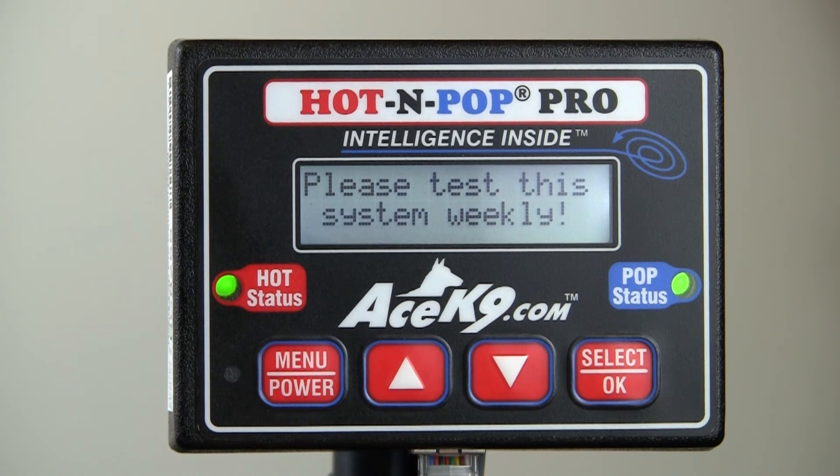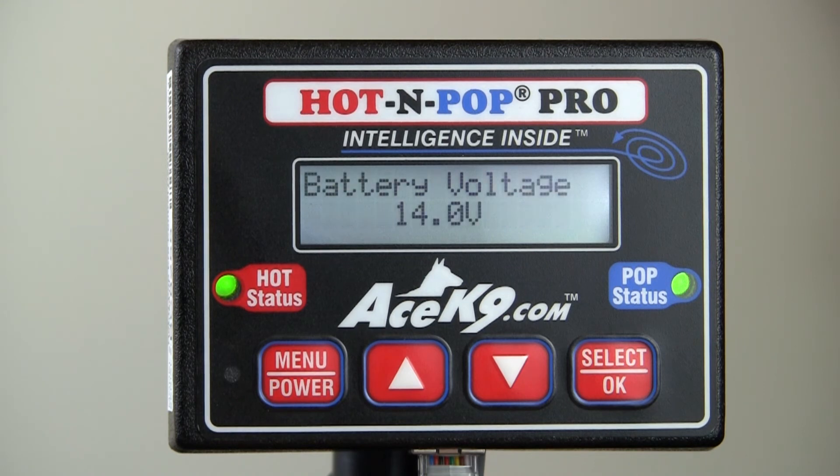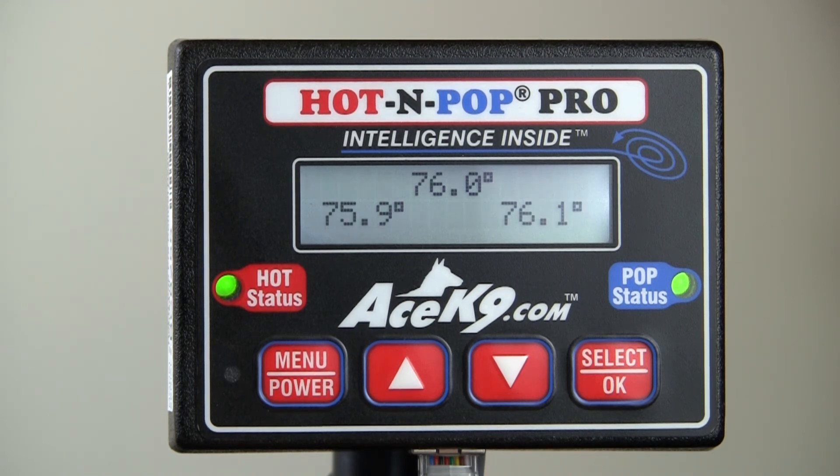This feature allows you to display both the control head and IntelliBox serial numbers. This is helpful if a label has been removed or if the IntelliBox is hard to access. Please have the numbers available before you or your maintenance personnel call for tech support.